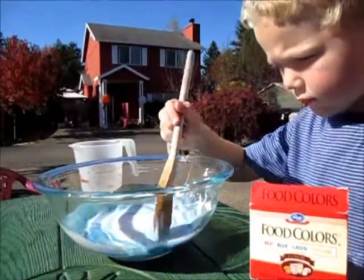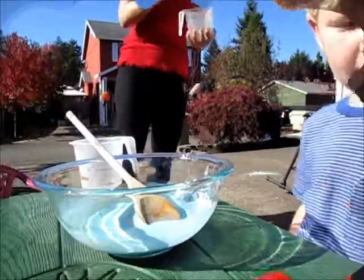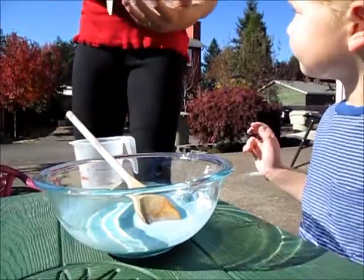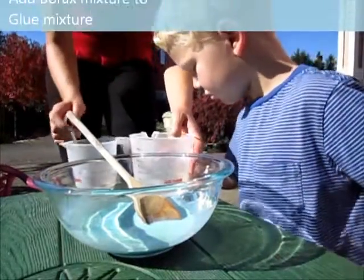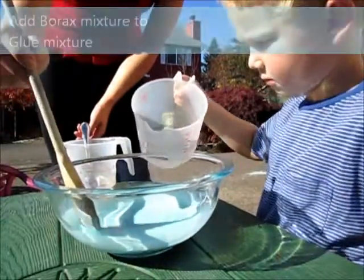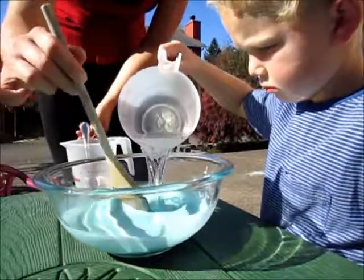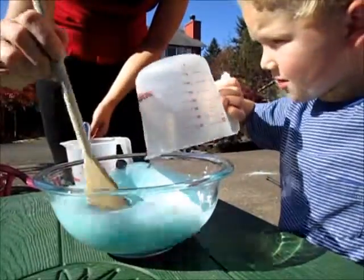I'm going to make it blue. And now we're going to add our borax and water to the glue. So while you add, I'll stir it, okay?